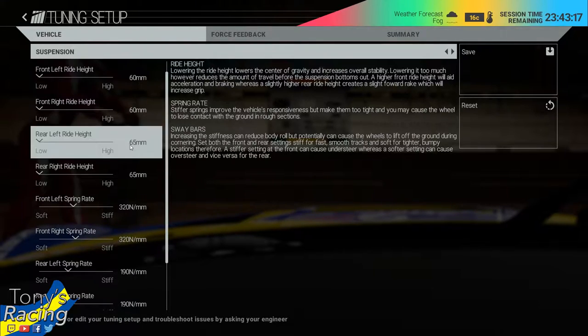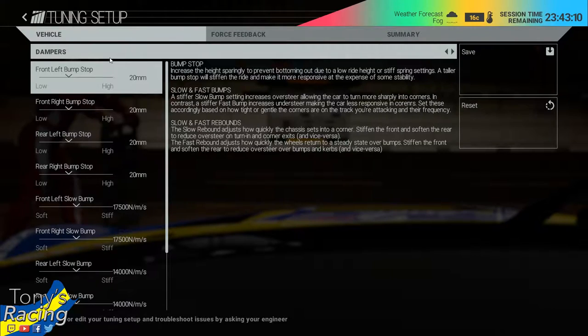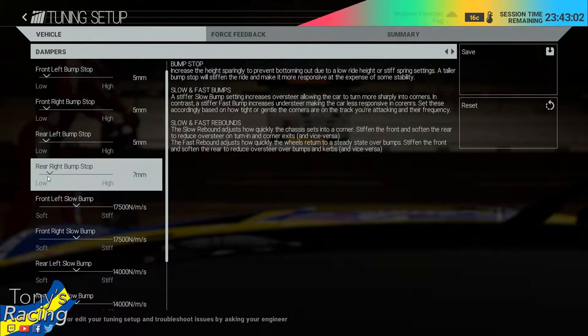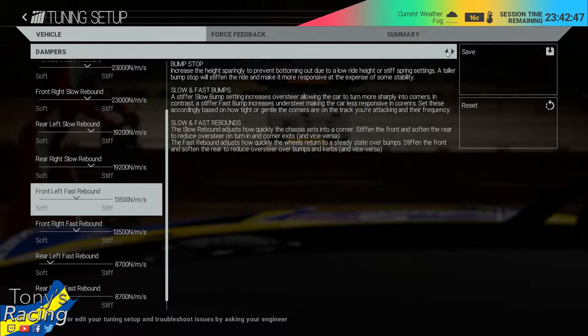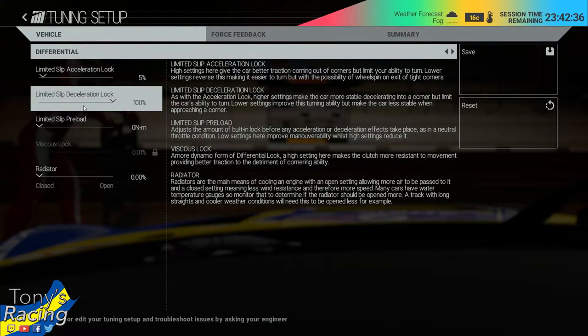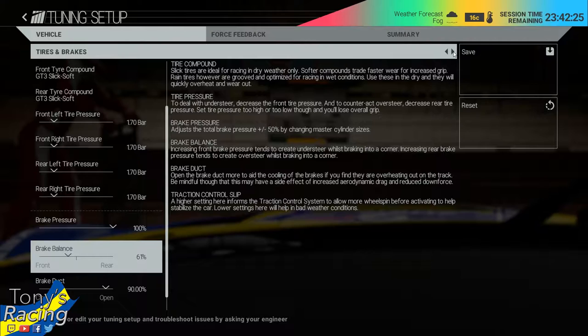Low ride height as always — more corner speed and better handling overall. We don't need the bump stops here, so we reduce them to 5mm. I will definitely reduce the acceleration lock a little bit further, as the rear was coming around on throttle a bit too much for me. The car was also understeering at certain speeds.